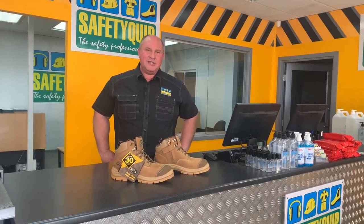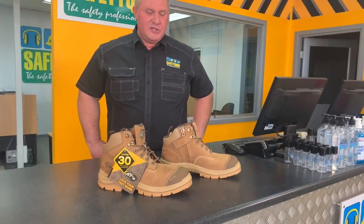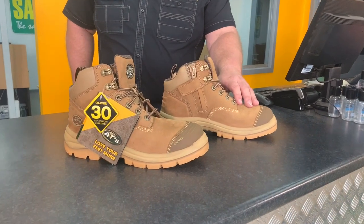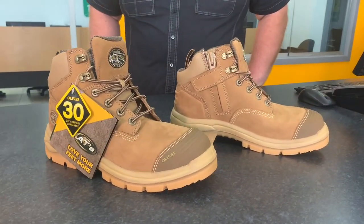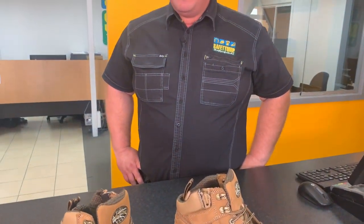Well, there you have it — that's a sneak peek at the new Oliver low-cut 55 series boots. In the brand new stone color, the 55-350Z. In the wheat color, it will be the 55-330Z. The black will be the 55-340Z. That fills a gap in the all-terrain range by having a lower-cut boot. Not everyone needs a high-cut ankle boot — some people are looking for something a little lower, a bit lighter, but with all the features we've grown to enjoy with the 55 series boots.